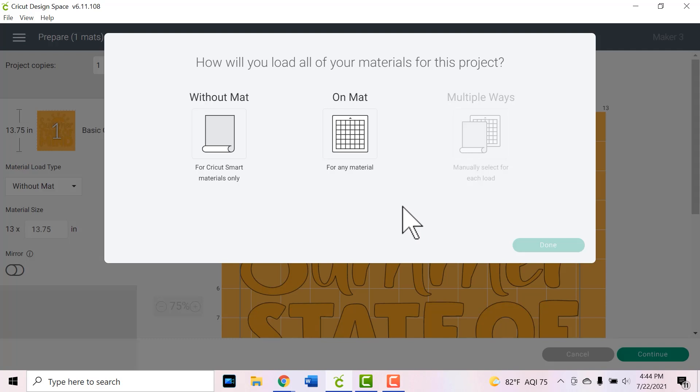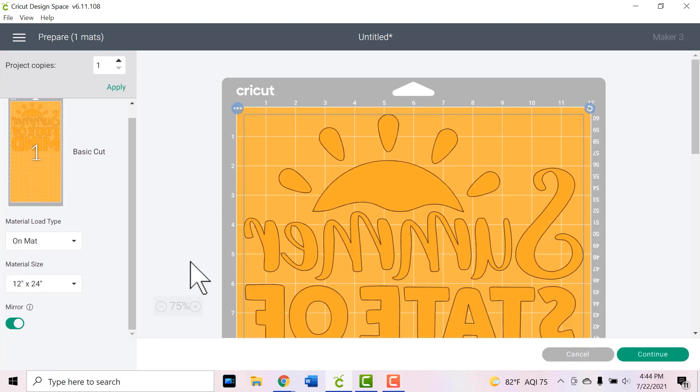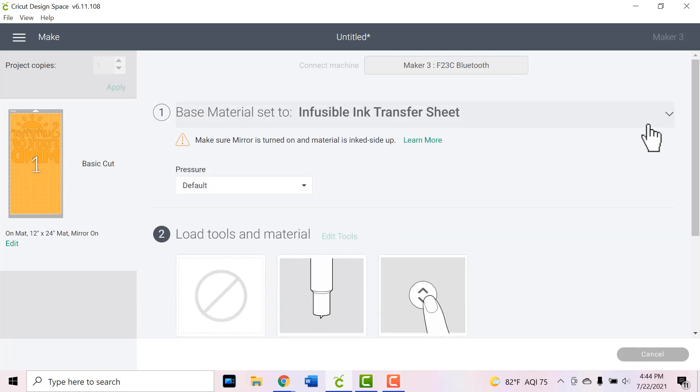I'm going to be using my Cricut Maker 3 for this project, so I'm going to choose on a mat. If you have the Explore Air 2 or the regular Maker it won't ask you that question. Then once that's chosen, I am going to mirror my design. Working with infusible ink is a lot like working with HTV or iron-on, so you always want to be sure to mirror it. Then I'll click continue and choose the infusible ink transfer sheet setting. You may have to browse all materials if you've never cut that before.